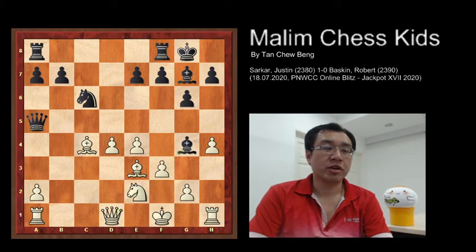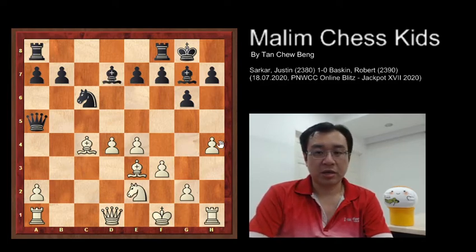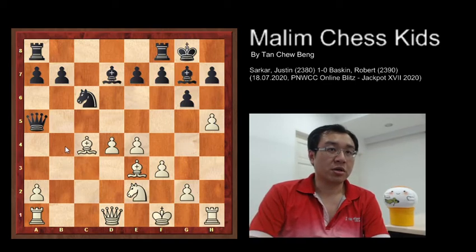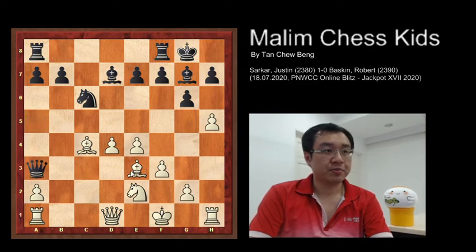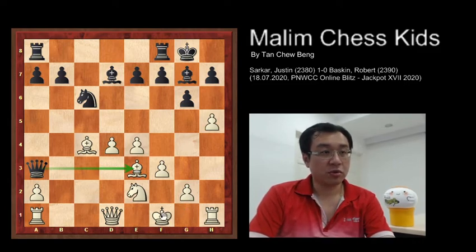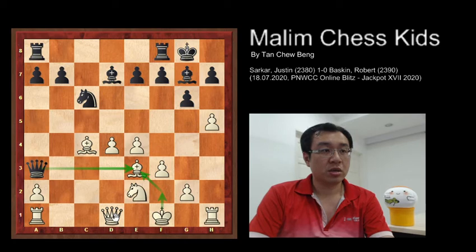f3 to prevent the pin, bishop d7, and now white continues the aggressive attack by playing h5. Then black continues to play queen to a3, attacking the bishop. White plays king to f2 to protect the bishop and allow the queen to move to queen g2.